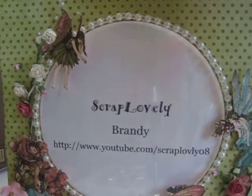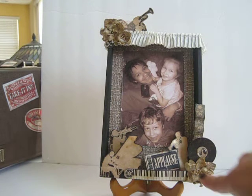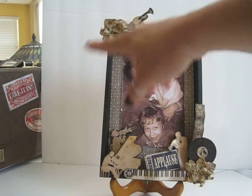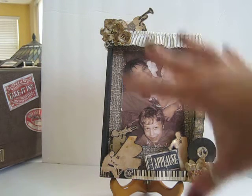I'm going to go ahead and move my sign out of the way. I made my mommy a shadow box using the Curtain Call collection. The products I'm going to feature are I Am Roses, Epiphany Crafts, and Lindy Stamp Gang throughout.